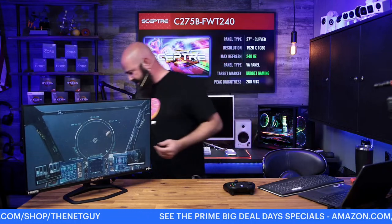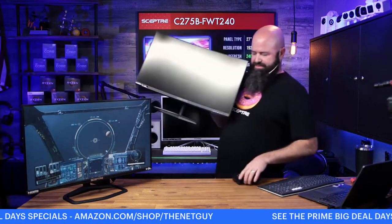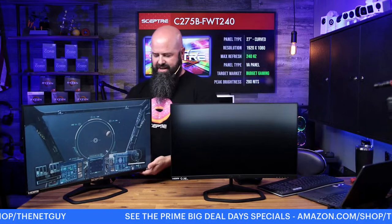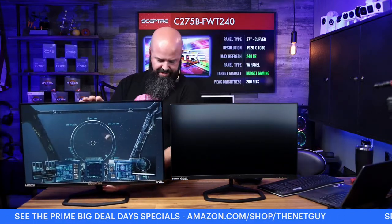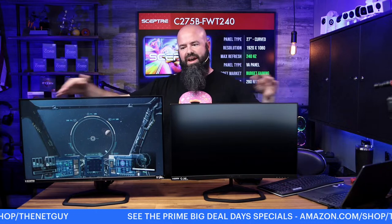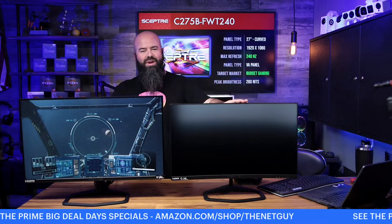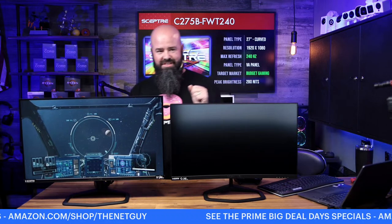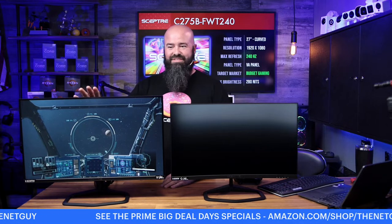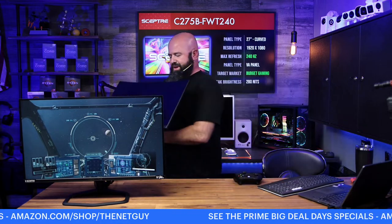By comparison, let me put the 25 and the 27 side by side so you can see the difference. I'll line up the bottoms — you're getting a little bit of extra screen real estate, a little taller and a little wider. The curve will shorten the horizontal slightly. Both of them are excellent and on sale right now. The 25-inch is 23% off — 35% off the list price. The 27-inch is 22% off — 50% off the list price.